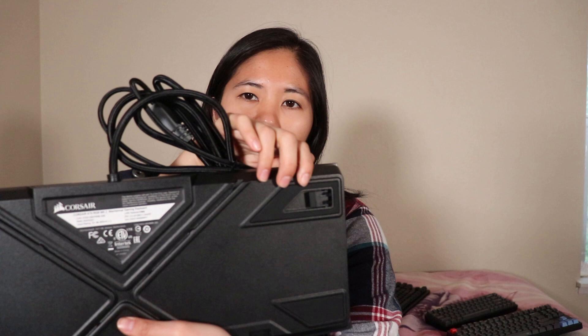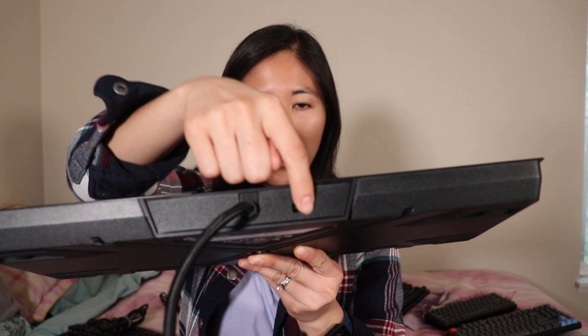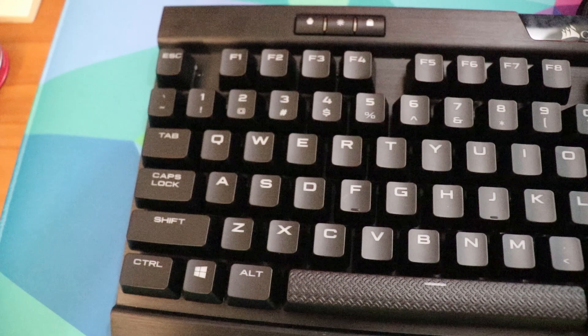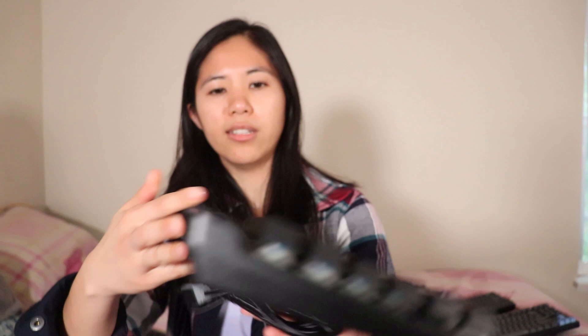If you look at the back, it doesn't really have any wire routing management systems. These kickstands are one angle and they flip out horizontally, which results in a lot of slipping, although if you're typing on it flat it actually has really sturdy rubber feet that go all the way around. You also need two USB ports to use this keyboard — one is a USB passthrough and the other one powers the keyboard itself.